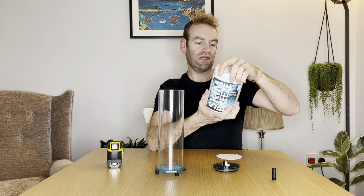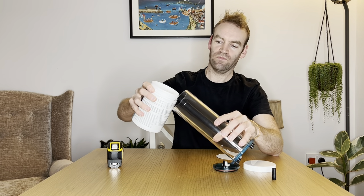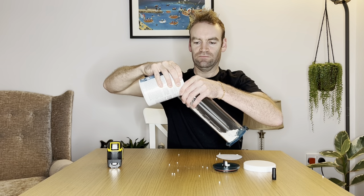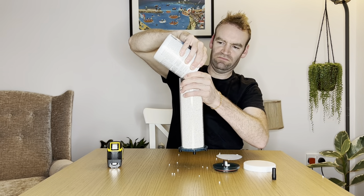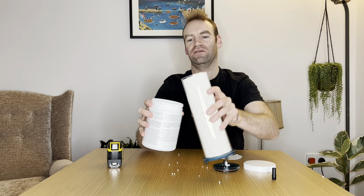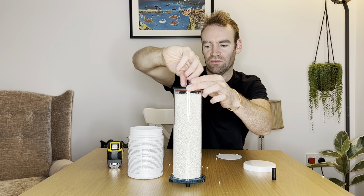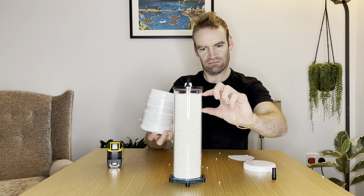I'm just going to load that media now just so we can see what it looks like. It says don't touch it, it's a bit dodgy. Anyway, I'm going to dump it in. Did I inhale some of that? There's more than enough in there anyway. There's still some left. So even when you fill up the reactor, you've still got about that much left in the bottom of the packet.